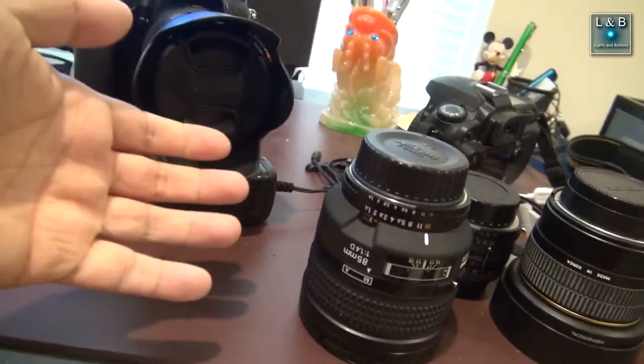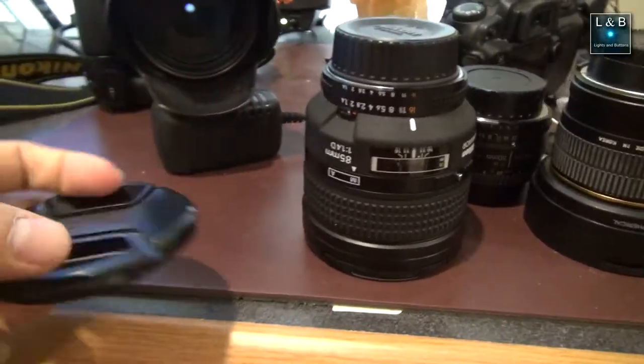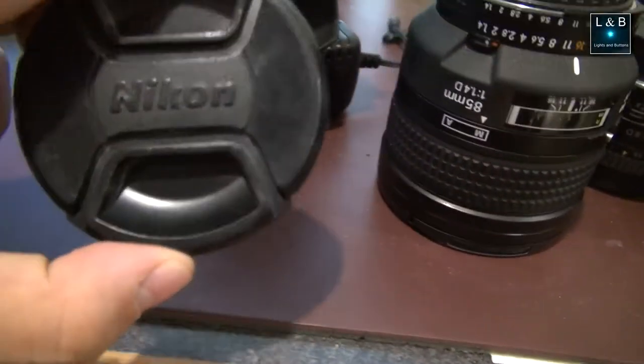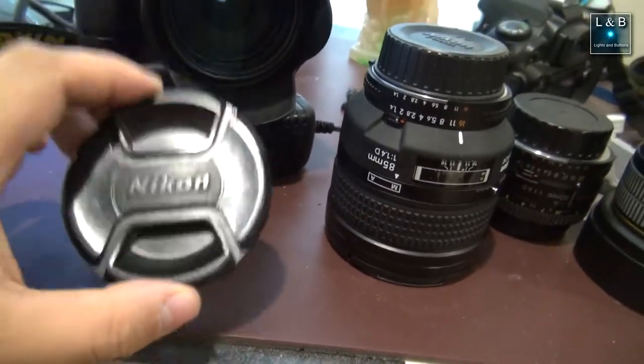I've been in photography for a little over ten years and I can tell you that all these lens caps are the original lens caps. As a matter of fact, this one's worn down so much that the paint's gone. Normally a lens cap looks something like that — well, the logo is gone, but you can still see it; the silver paint is just worn off.